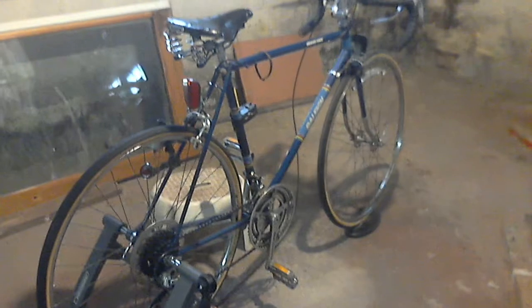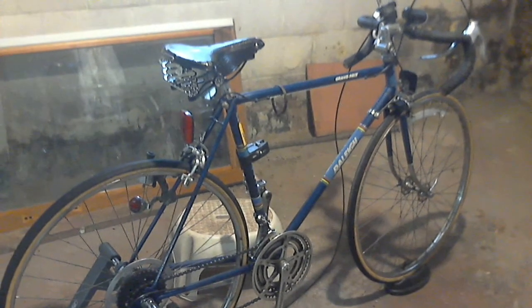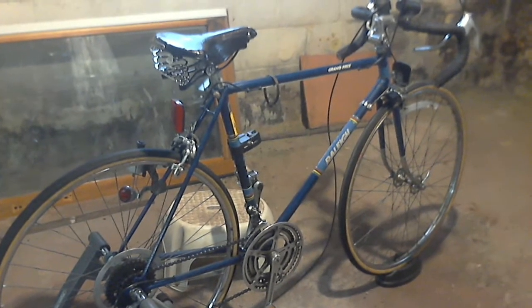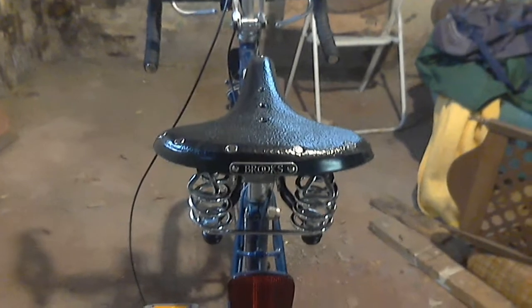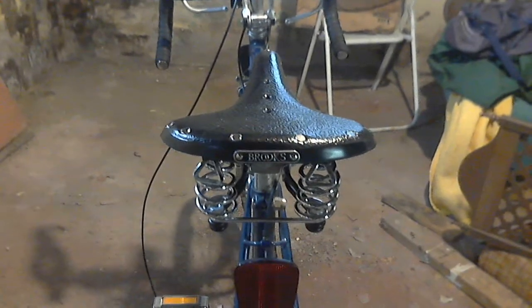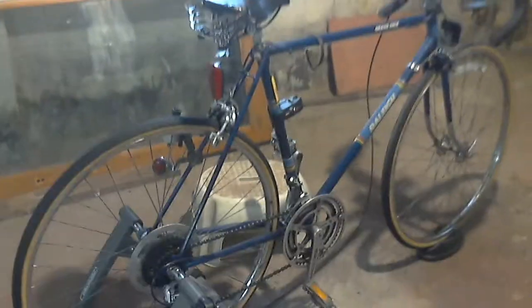So, this is my classic Raleigh Grand Prix 10-speed bicycle, which I'll take over to the recycled bike shop that John and Cassie run over at Carriage Town. When it gets nice out in the spring, I'll take it over there to get it all adjusted. I should also get this Brooks saddle adjusted — you may notice the mounting is a little off. That's the Raleigh 10-speed bicycle I've been using for just about 40 years, and I thank you for watching this video.